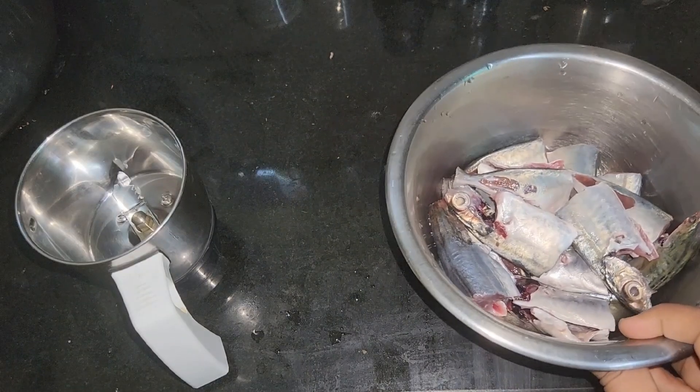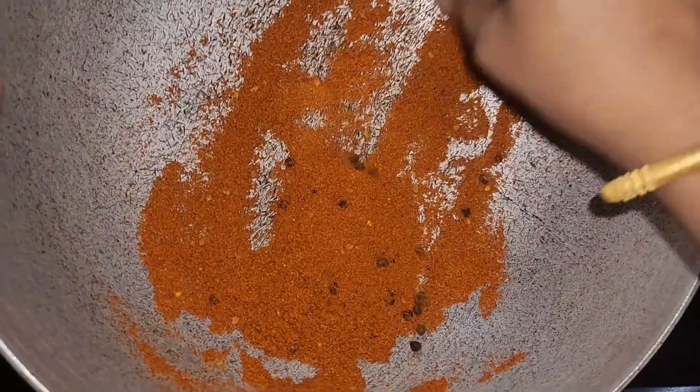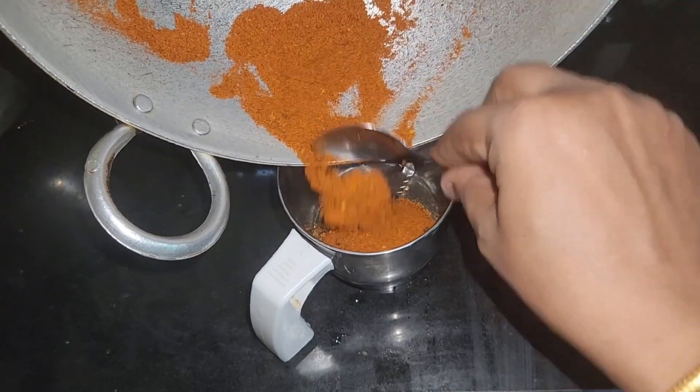Hi friends. I'm going to show you this video. We have to mix it up, then we add the oil. It's not a dry heat.